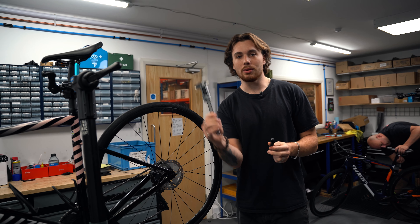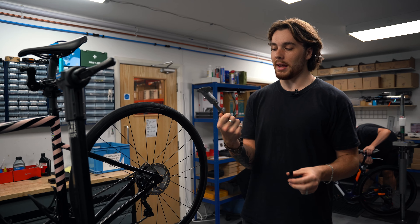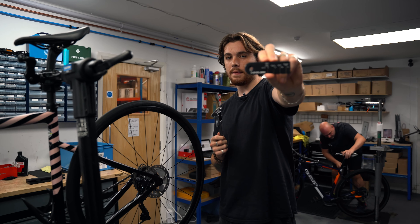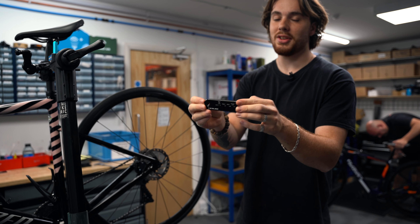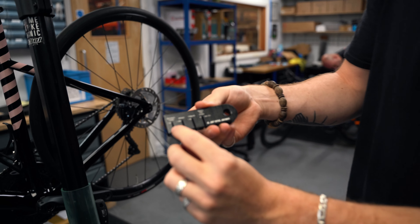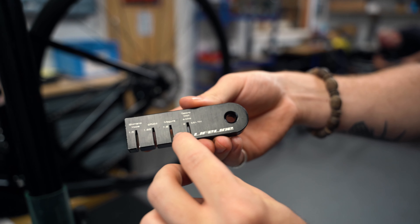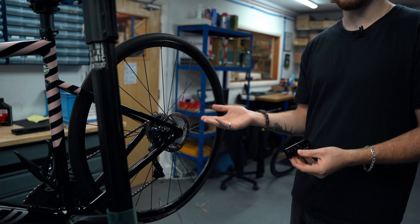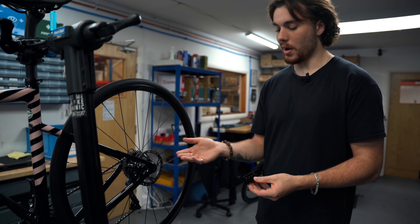There are two ways of measuring a disc's thickness. You can use a pair of calipers - you can pick these up for about a tenner - or we've got this nifty little tool which is a bit of a cheat's way of doing it. I'll show you both. The cheat's way is super easy, you can't go wrong. We've got a lovely Shimano disc brake here.